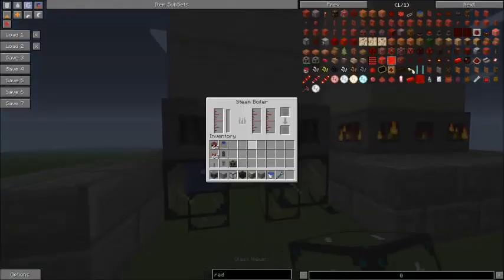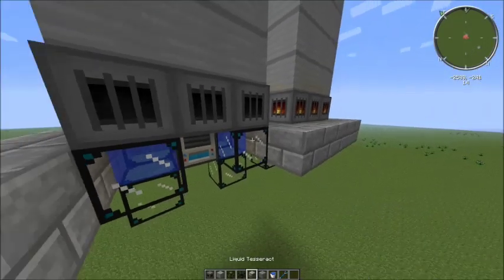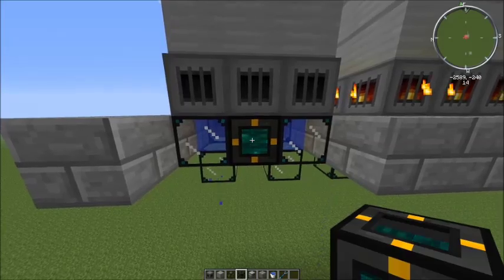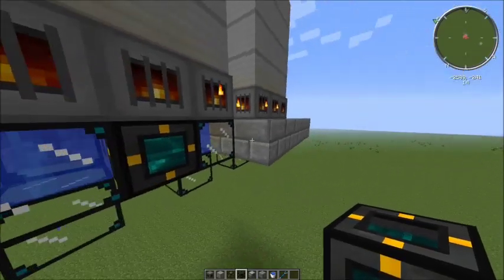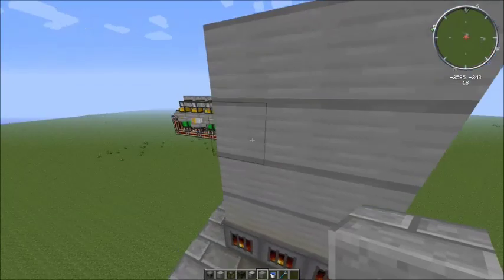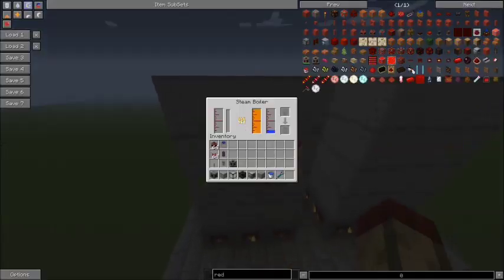Once you've done that, it's starting to fill up with water from the accumulator. What we need next is a source of fuel. I'm going to put a liquid tesseract there, and then I've got one called biofuel set up — tick that — and I'm going to have that in receive only. We can cover that up and it will start heating up. These do take quite a while to heat up, but for a multiplayer server that doesn't really matter. That's all you need to get the boiler set up.